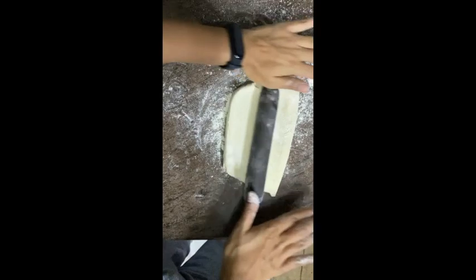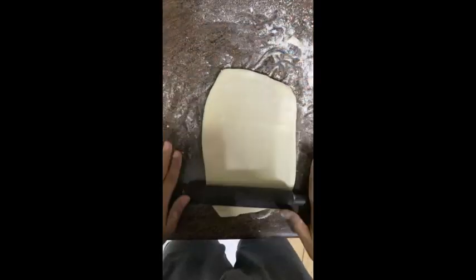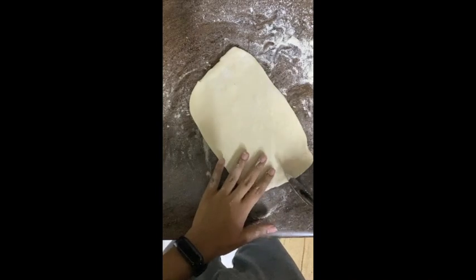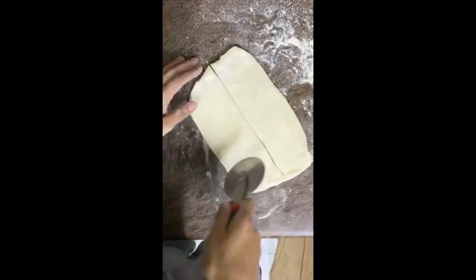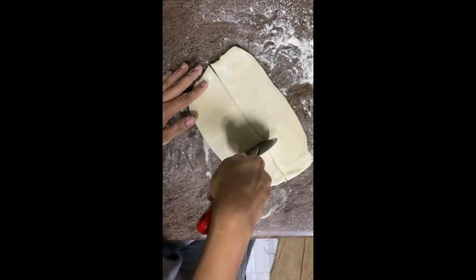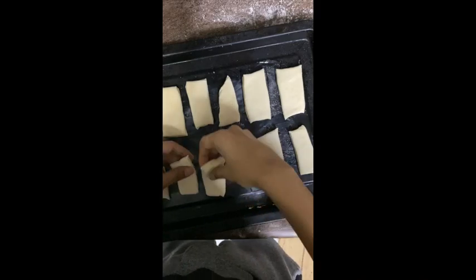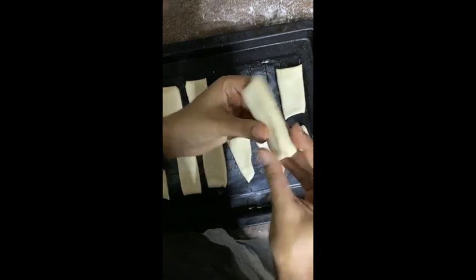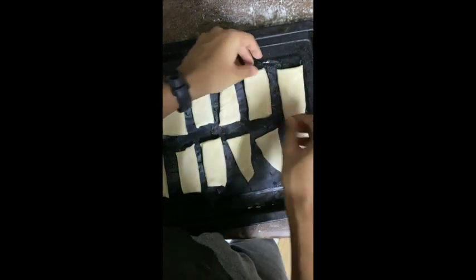Take one third of the dough and roll it out. The thickness should be around 1/8 to 1/4 of an inch. Then cut it into strips. Make sure you work in a cool environment — if it's very warm, the butter will melt, so you can keep it in the fridge between steps. This is what it looks like once cut.